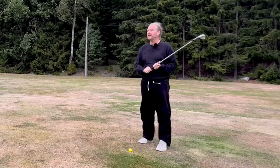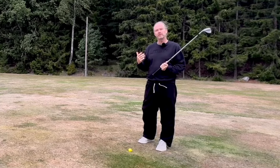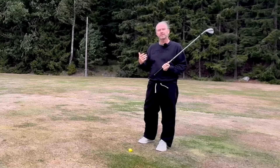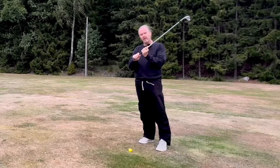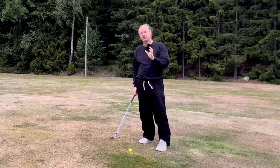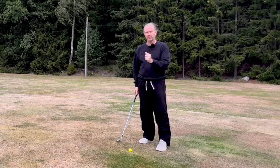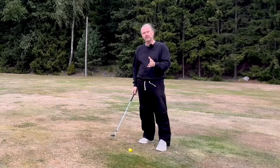I think most people think that golf will be easier if they hold very loose. But that's not true. We need to keep the club from moving in our hands. But if you're really strong, it feels loose. If you're kind of weak, it feels firm. But we all need to hold the club firm enough so it's not moving around.